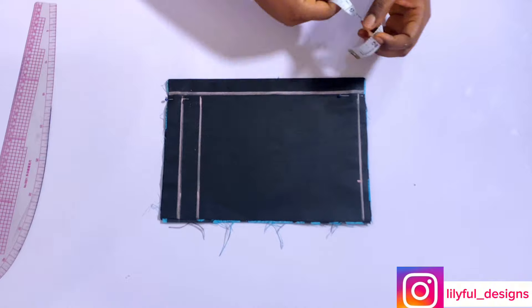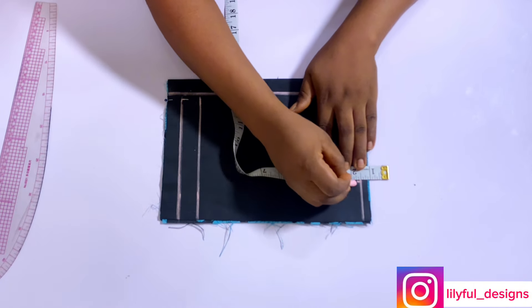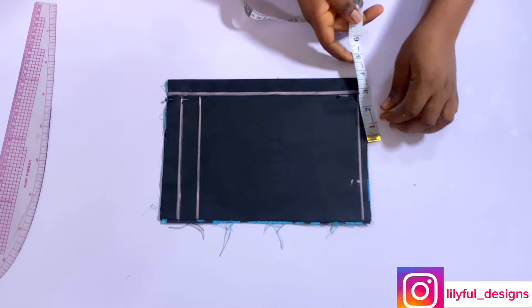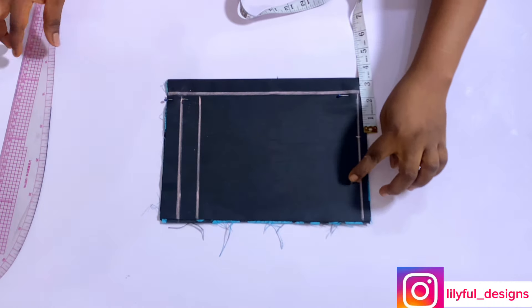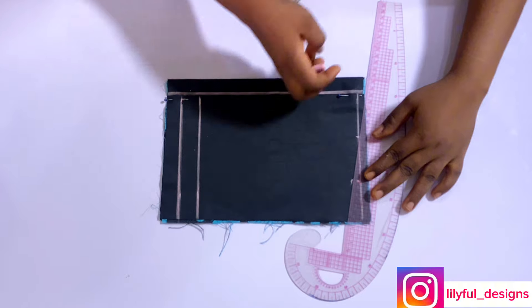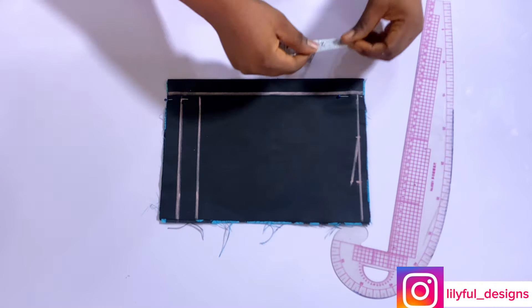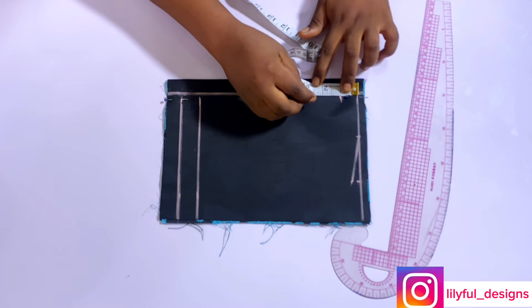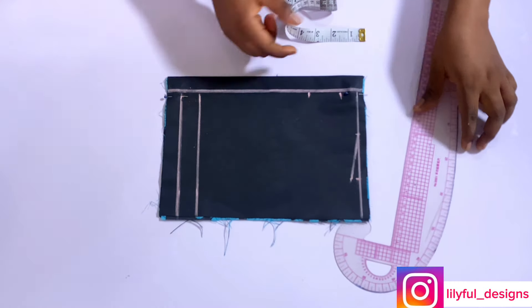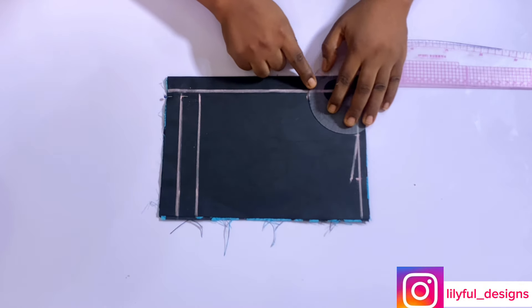Half of the shoulder measurement is four and a half inches plus half an inch — my shoulder is nine. On that line I'll come down by half an inch for the shoulder slope, and take my neck width of 2.5 inches and connect the two lines. Then I'll take my neck depth — for the back I'm using one inch, and for the front I'm using a neck depth of 2.75 inches.